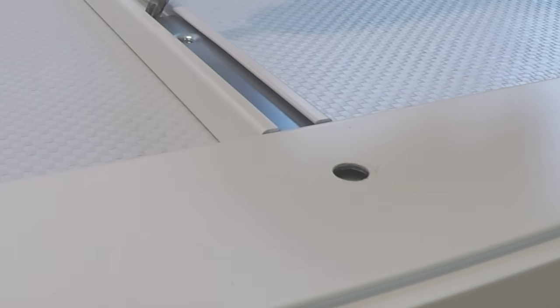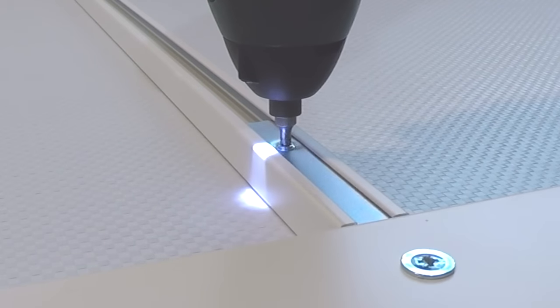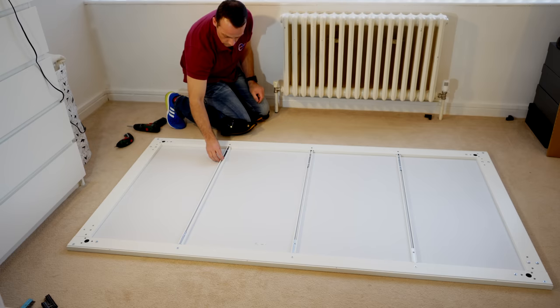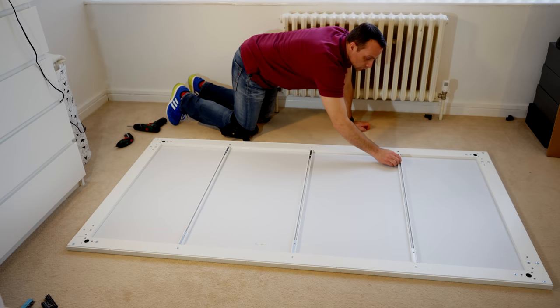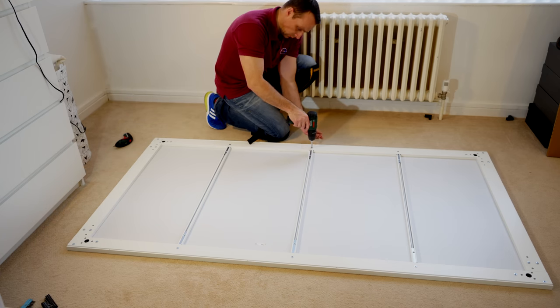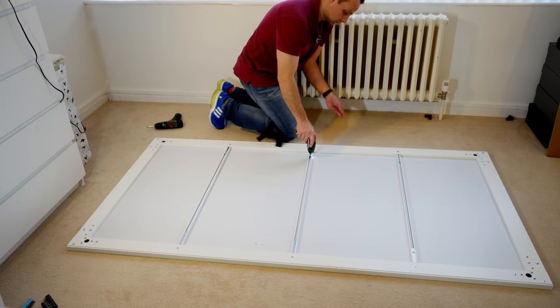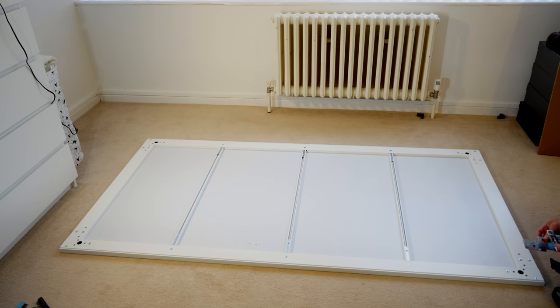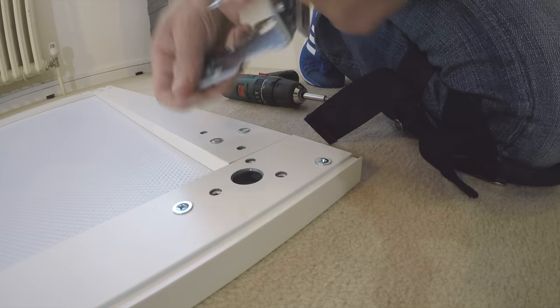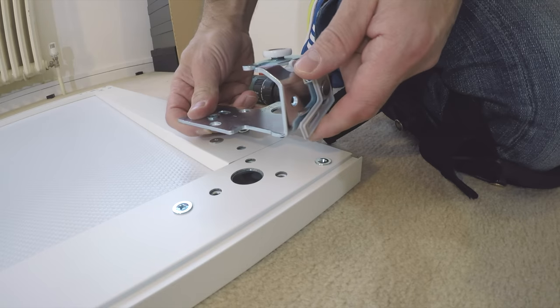Those electric screwdrivers are a big help here — there are so many screws for these sliding doors. I'll leave the links in the description if you want to check them out. The other side is exactly the same: brackets in, secure the screws on the side panel, and locking screw in the dividing panels.